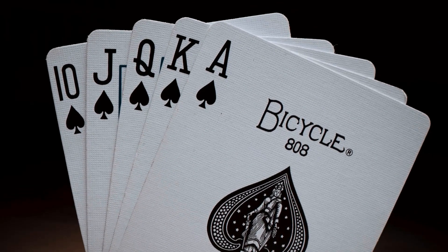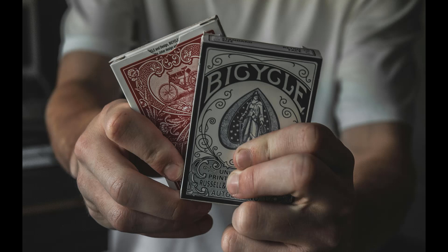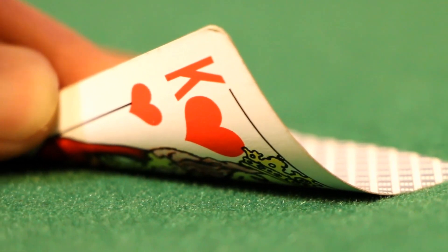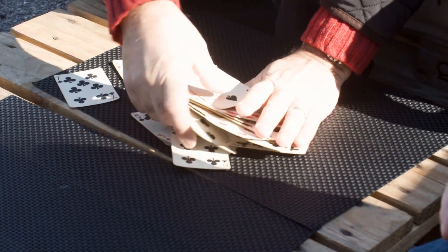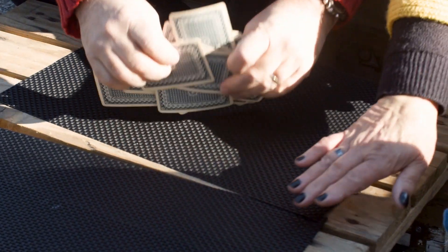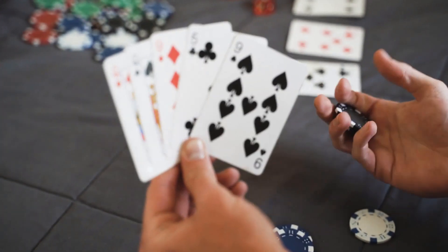Shuffle, guess, and flip — rinse and repeat. Feel the rhythm of the exercise and let your intuition guide you through the deck. I found that the more I trusted my instincts, the more accurate my guesses became. It's fascinating how our intuition can sharpen with practice. Feel free to experiment with variations — set your own rules or introduce additional elements. Perhaps try guessing the suit or even the specific card. The key is to have fun and embrace the intuitive journey.